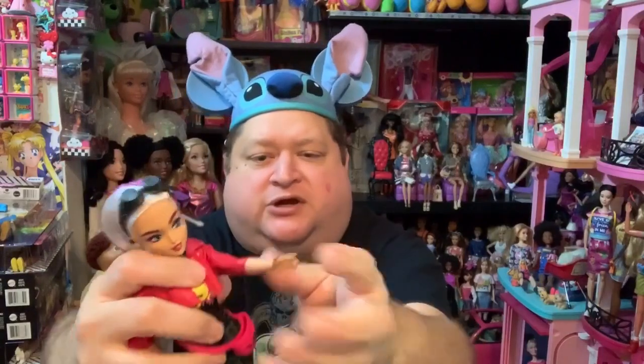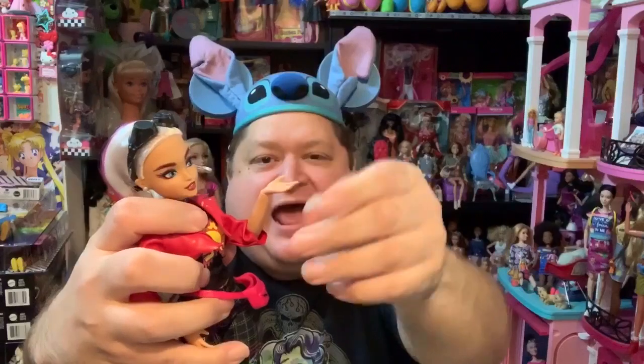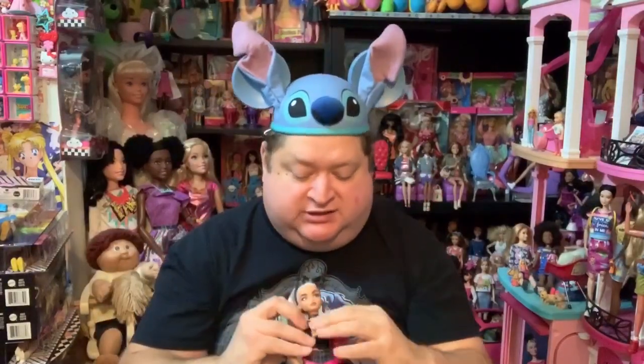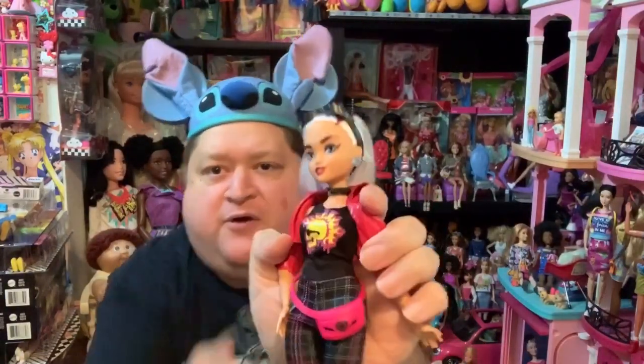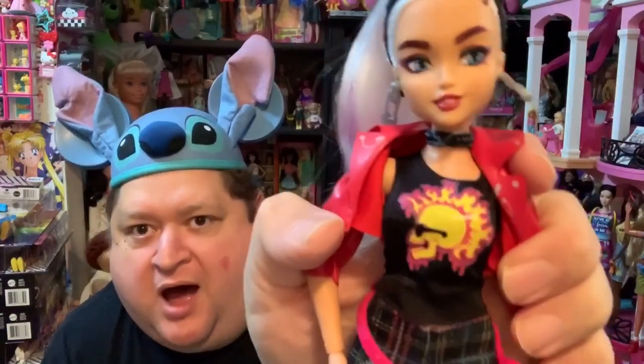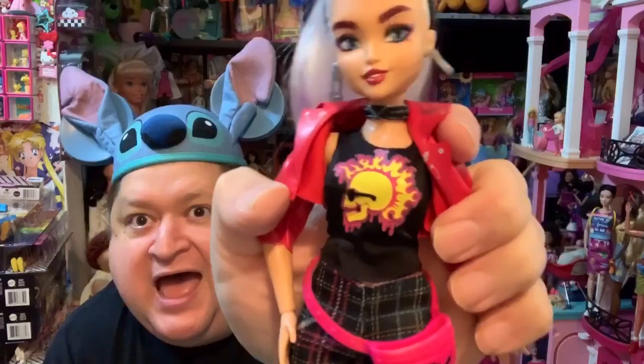She can sit down. She is poseable at the knee and at the hips. Her arms are poseable at the shoulder, at the elbow, and then at the wrist, which I really love. And then she has a choker on. I love her shirt because it is the profile of a skull wearing sunglasses and a flame mohawk. How cool is that? I wish she would have come with her guitar, but I don't mind that she didn't because she's really cute.